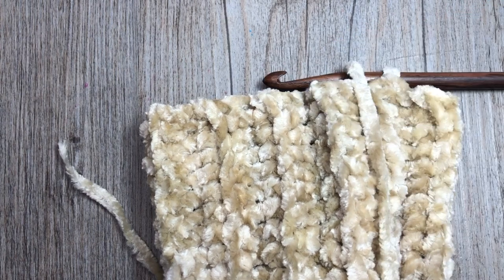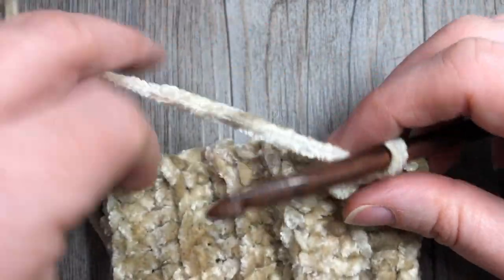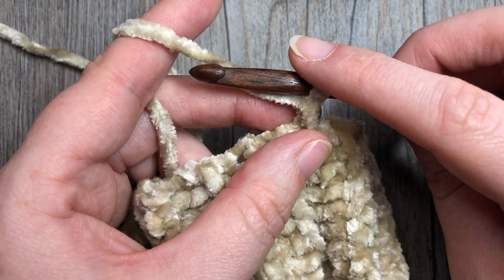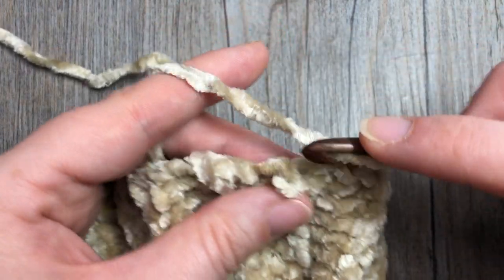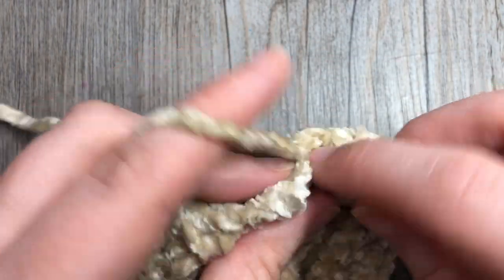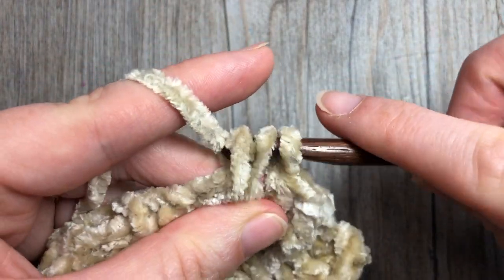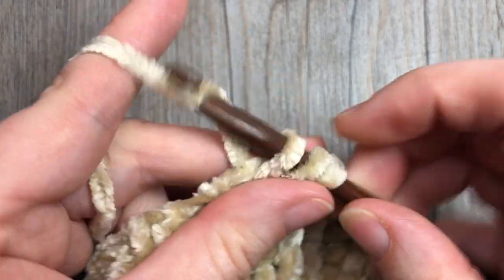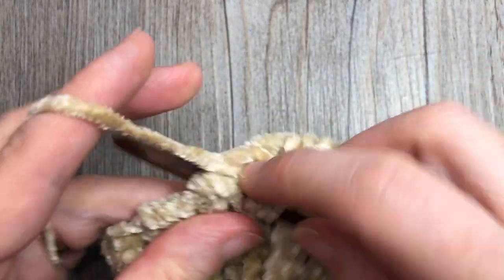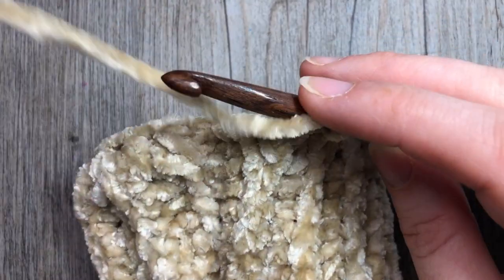For the size small, evenly work 20 half double crochet stitches all the way around; 22 for the size medium and 24 for the large. If you're having difficulty, just mark the halfway point around the cuff and put 10 stitches on one side and 10 on the other. I'm just working my final half double crochet here around my cuff.